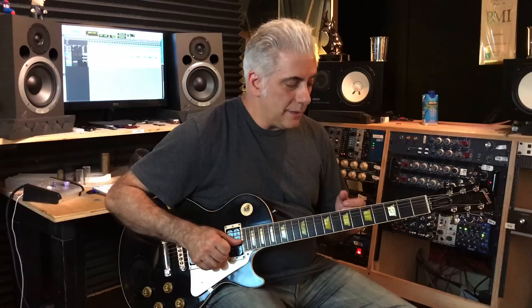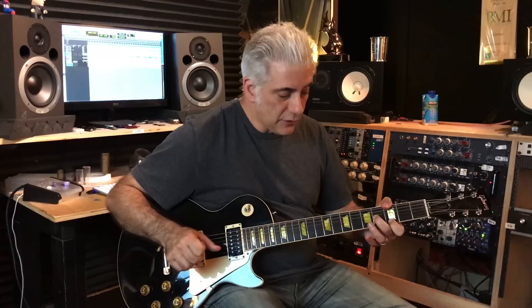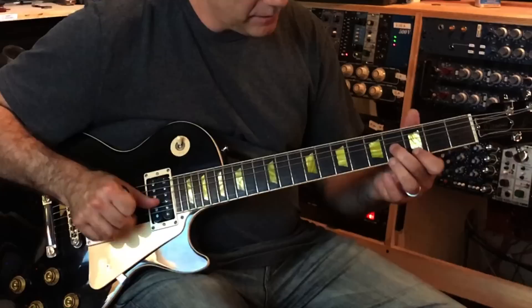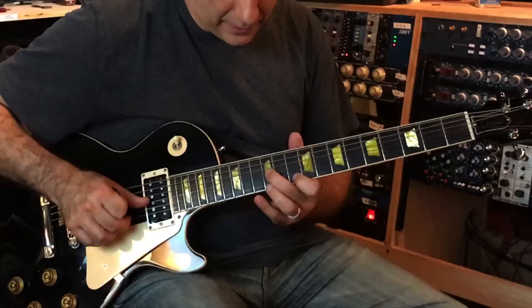And the third concept I want to talk about are double stops. Double stops are when you're playing two notes at once. So if I'm playing this B and G and I play figures like this — now I'm playing a three-note chord, but it's part of a G7 chord.